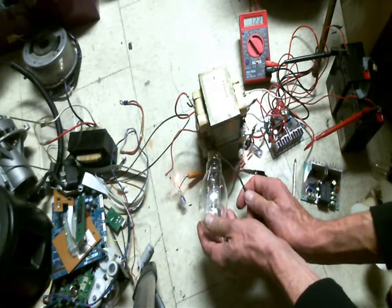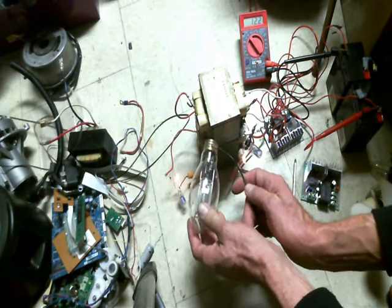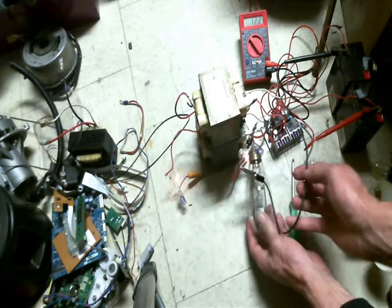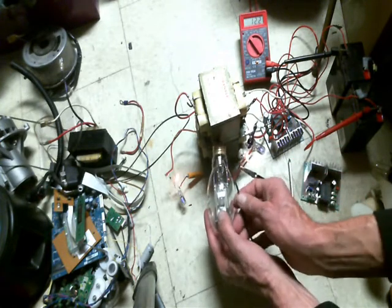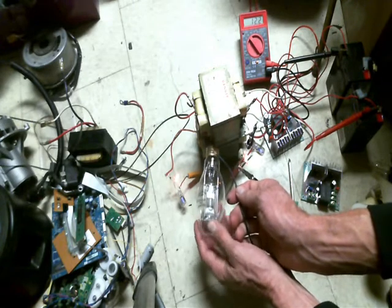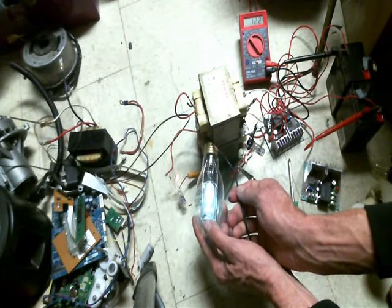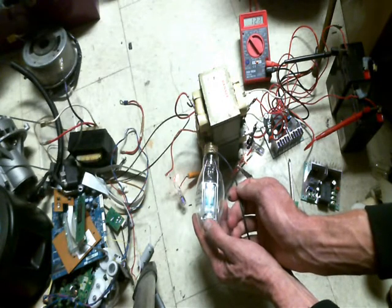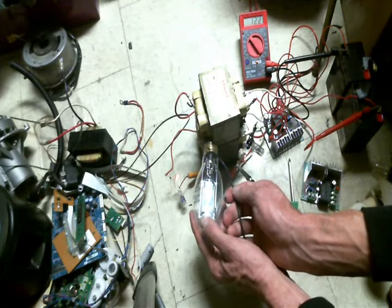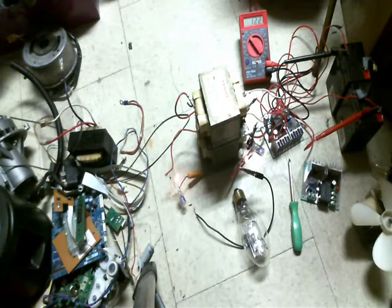These are actually laminated — well, coated with something. Don't burn it. There it is — now it's lighting up. You can see that sodium bulb lit up in there. It's got a really good plasma arc inside of it, and if it's not really connected you can see a difference.